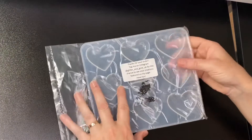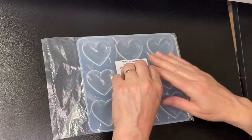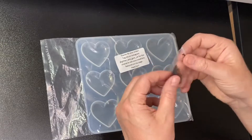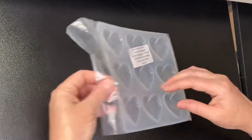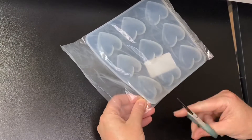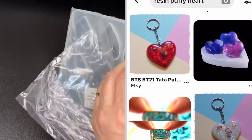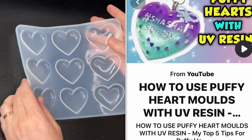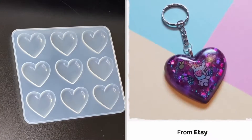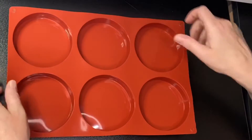The next mold I really wanted is this one from a store on Etsy called Glitter and Gore UK, and it came really quickly. They even popped in some little shaker things for free which is really cute. This is called a puffy heart mold — a really popular mold design. I've seen so many beautiful things made with this. It's a nice glossy one as well and it makes beautiful key rings. I've seen so many different designs and I think they'll make really nice little gifts.